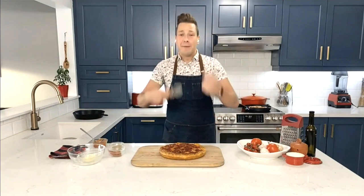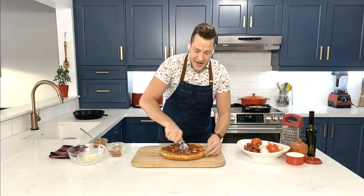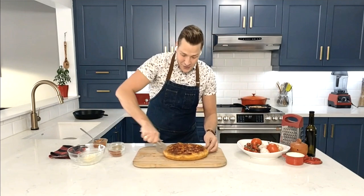That looks good. This is what I like about a pizza party — you keep busting them out, eat them a slice at a time, get the kids involved, and that's all there is to it.